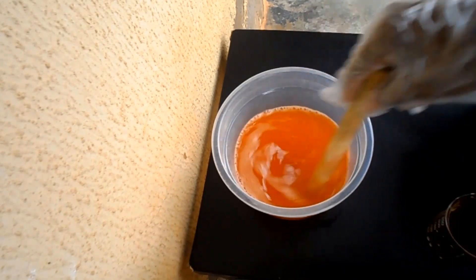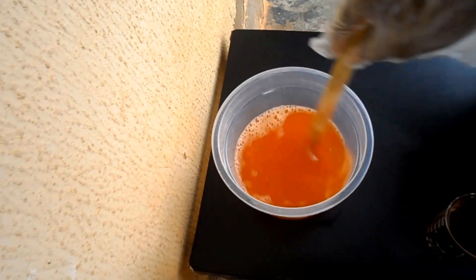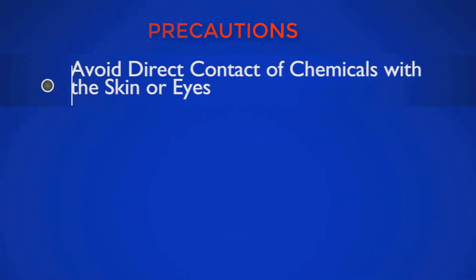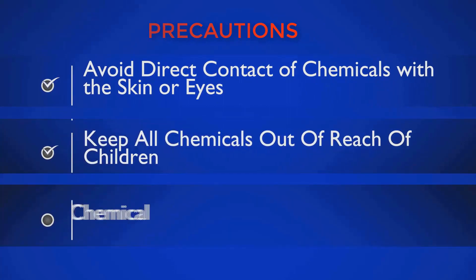In the water-based disinfectant, water is used as the base solvent and the ingredient phenol is not used. Please take note of the following precautions as you go through this preparation: avoid direct contact of chemicals with the skin or eyes, keep all chemicals out of reach of children, and do not taste any chemical.